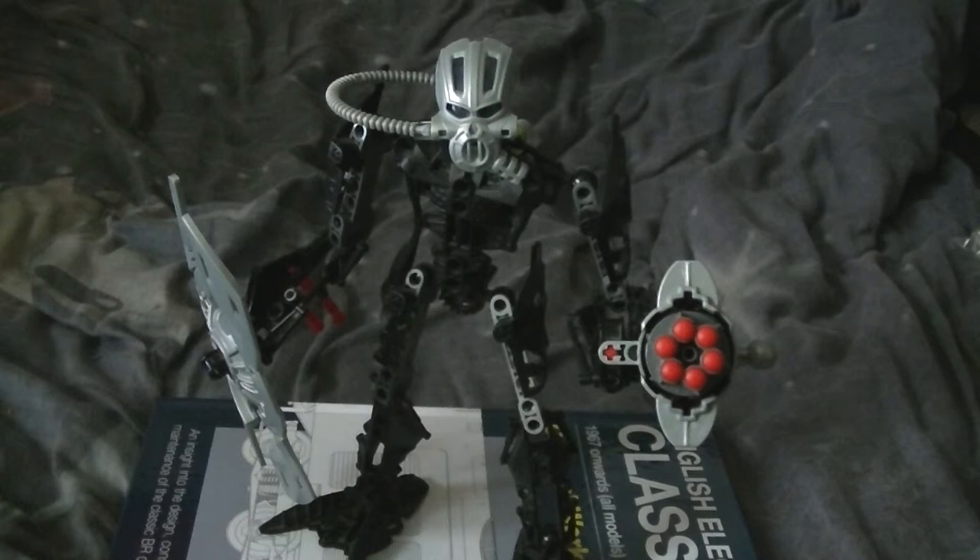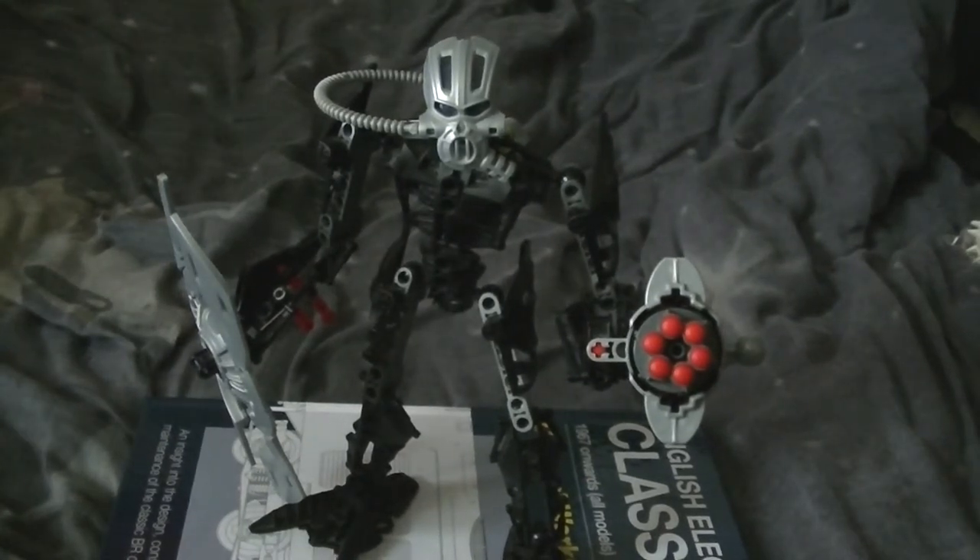Even though he's got the boring Inika build, he's a good set. Do I recommend him? Yes, I do. If you already have him you can just use him for spares, and if I found another one of him for cheap, I'd pick him up — I still need more parts.